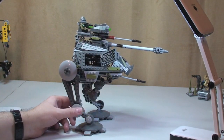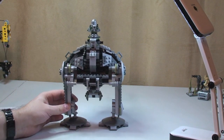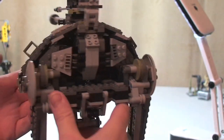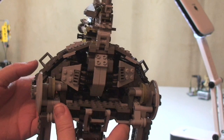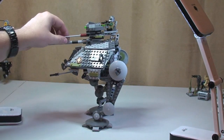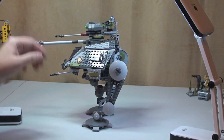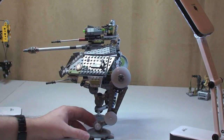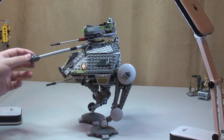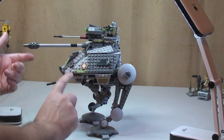Again on this side we have the hatch there on that side too. You can see some of that rear detail there on the back. The turret at the top here can spin round like that. At the very top we have Clone Commander Gris sat in his little cockpit area. This cannon here can go down and again raise up like so.